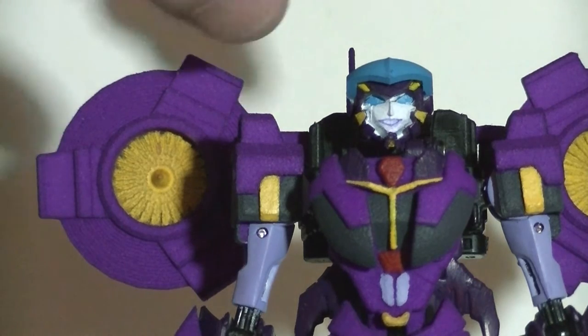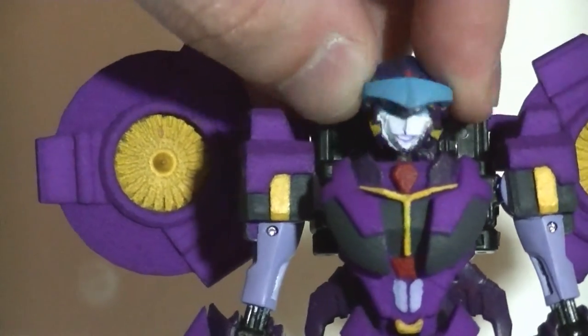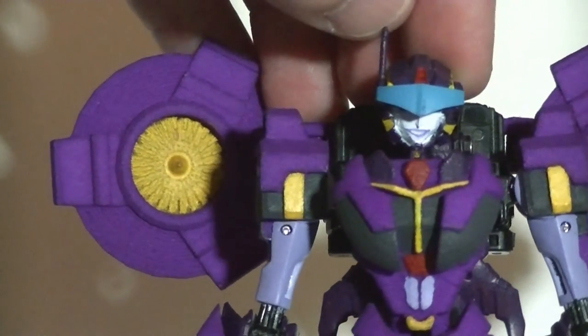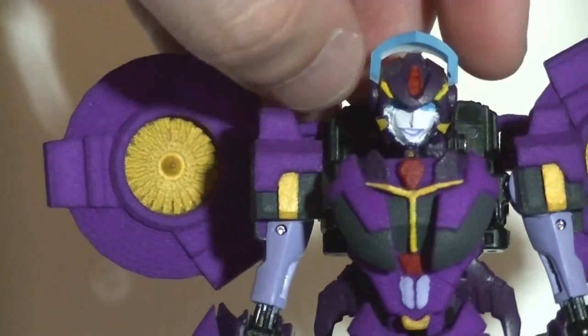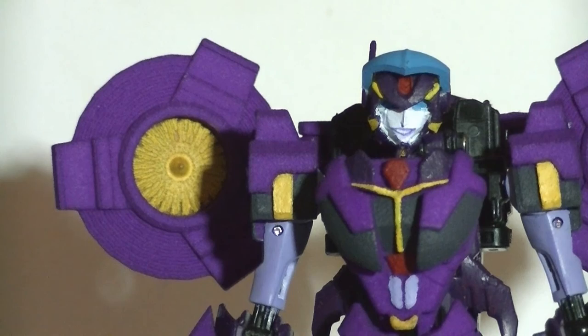Let's take a good look at her face. The head is very well ball-jointed, allowing for some expressive tilt, and it can still move all around. The visor is movable — it can go down to cover her eyes, or go all the way up to show off her head crest. I like to keep it in the middle, kind of like a casual thing.